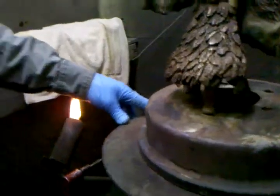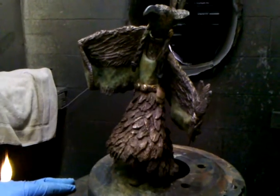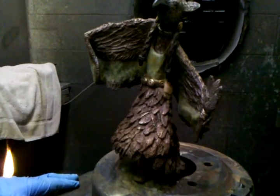What about the leaf that she's holding? The feathers? Yeah, the one in her hair. Maybe a little bit of depth.